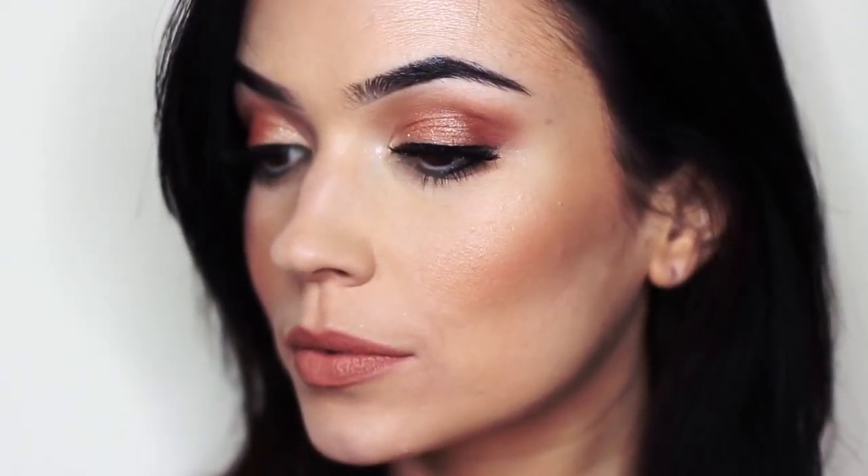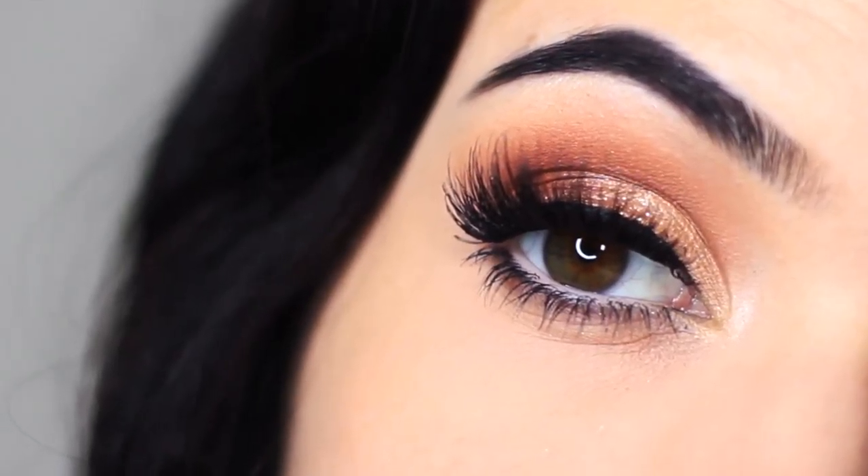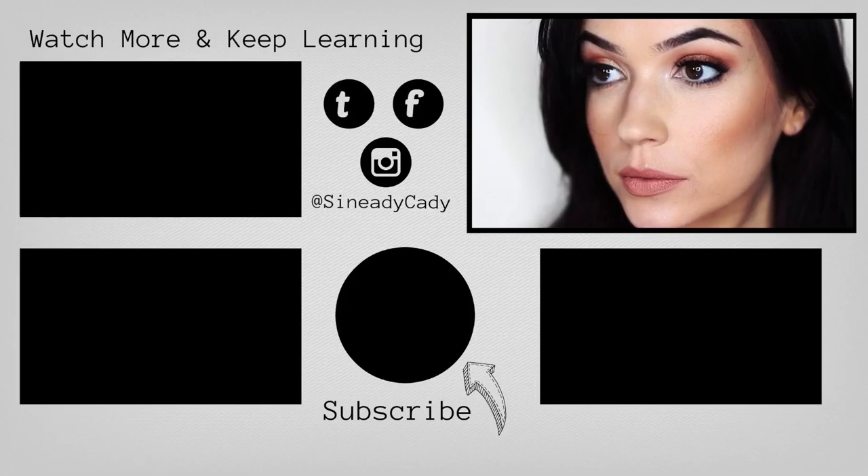And that is the finished look. I hope that you guys enjoyed this one. Definitely let me know if you have any more questions, check out the other videos on the screen, hit that subscribe button, hit that like button, and I will see you in the next one.